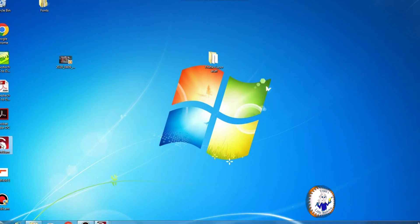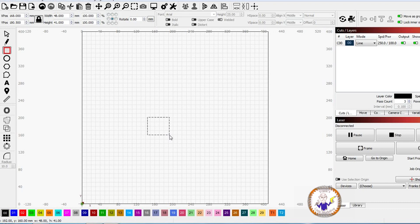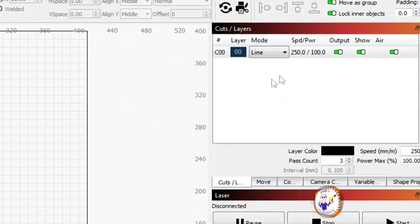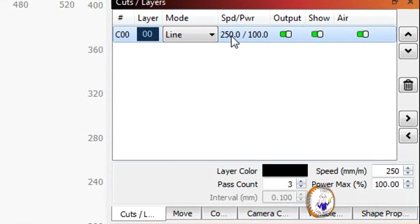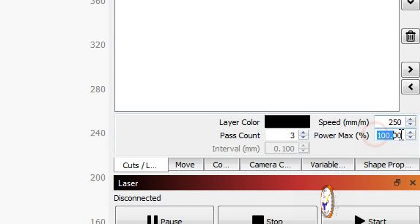We're using LightBurn software, so let's open that. Once it's open, all we need to do is create a little square - I'll select the square tool, draw a rough square, and then change the dimensions to 35 by 35mm. I'll put it roughly in the middle of the table. The settings I've got are 250 millimetres per minute at 100 percent power, which I think is what's needed to cut through this material in three passes. So I'm ready to frame it and do our cut.